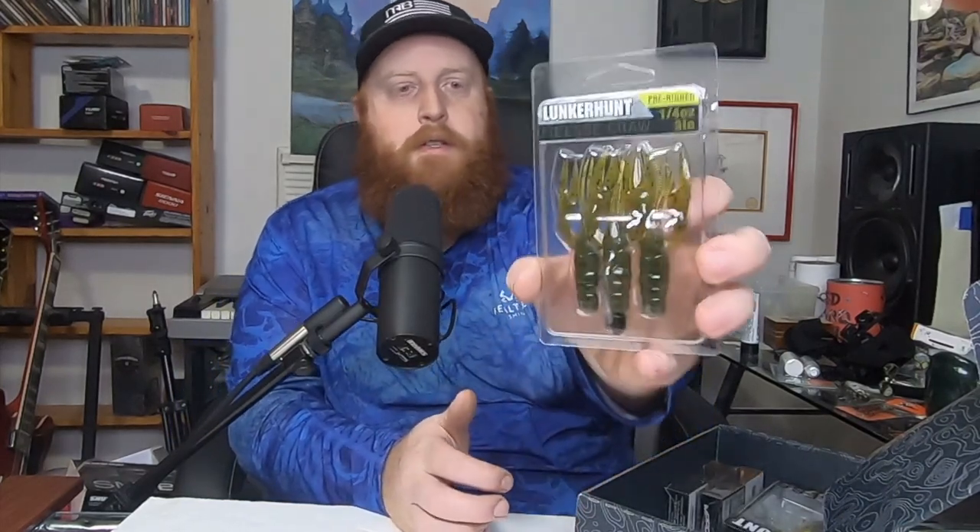Next up, another Finesse series plastic pre-rig — these are the Finesse Craws. I have used these plastics before and I do like these particularly as a finesse jig trailer. Again, if you're going to use the Ned head, I would cut off that little wire keeper. More than likely I'll just use these for finesse jig trailers because I've found they work well for that.